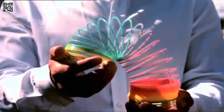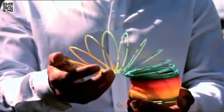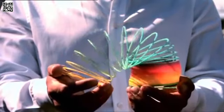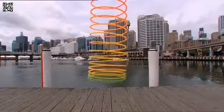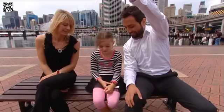At some point growing up, most of us have been captivated by one of these — a slinky. But recently I found out one of the most mesmerizing things about how it moves is something I'd never seen before: how it falls. So what's so surprising about a falling slinky?